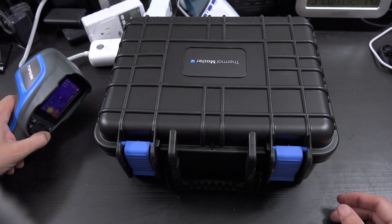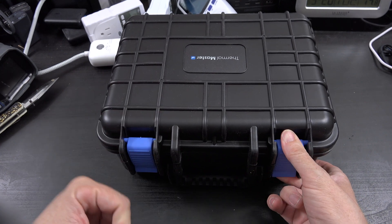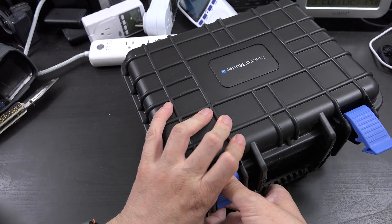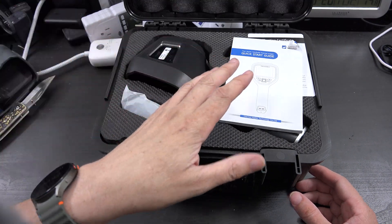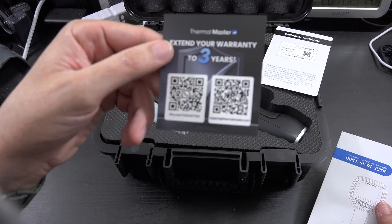I'm going to stop talking about other stuff and get to the unboxing of this, because this is brand spanking new. I did not pay for this — they sent it to me, but I'm not being paid to make this video. So this is freaking nuts.